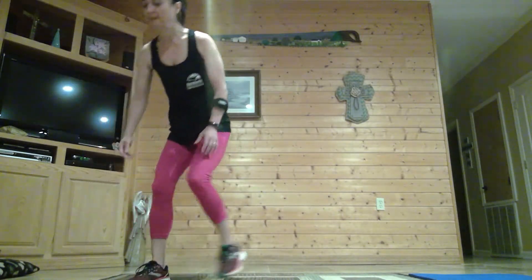March in place. We're going to start with warming our body — 30 seconds on, 10 seconds off. Just march in place, swing those arms because we want to get that heart rate going. We're going to switch to some ham curls.